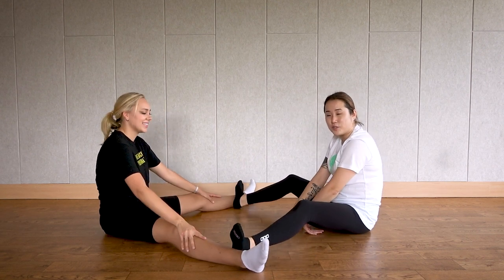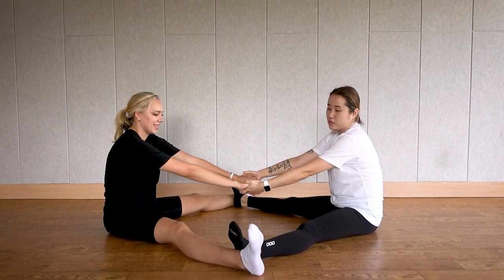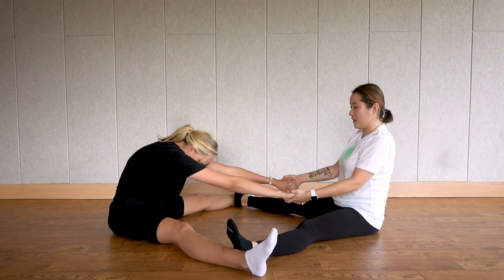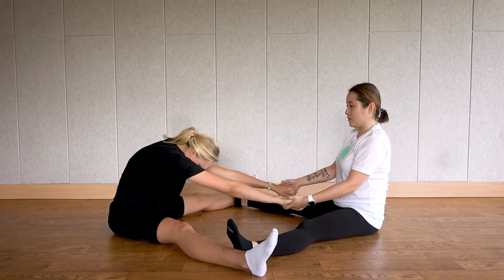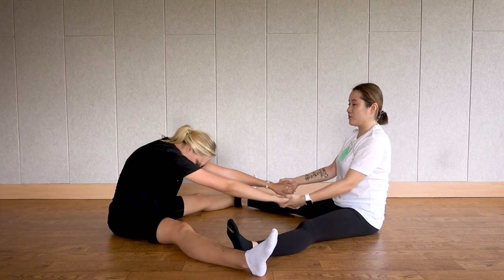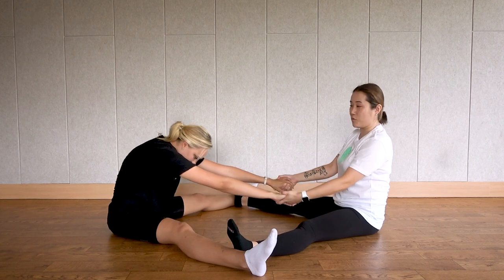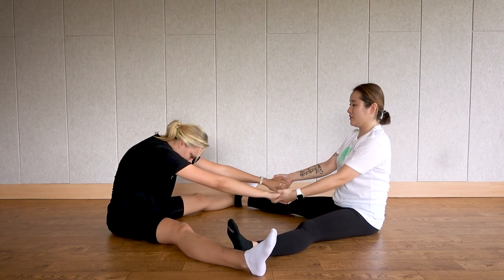Now one partner: place your feet on the inside of your other partner's ankle, then hold your partner's hand again. The person whose feet are outside is going to come towards their partner. Feel the stretch a little bit more. You can gently bounce to help your partner — ask your partner if it's okay, don't pull too much. Make sure you're pulling just the right amount. Let's do 20 times. One through ten — as you feel your muscles stretch, you can go down a little bit more — continuing to twenty.